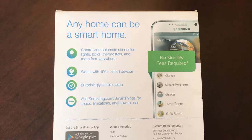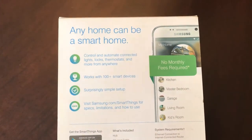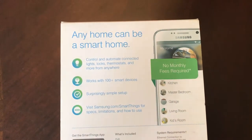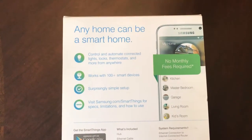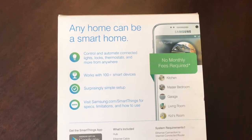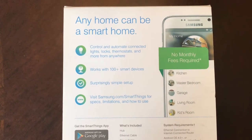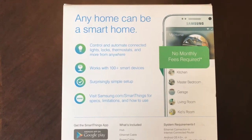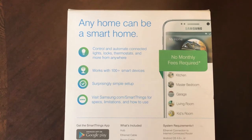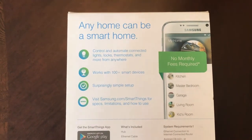Make your house smarter and control it from anywhere in the world. It's so easy to set up and you don't have to pay monthly fees. You can control it from all kinds of devices including iPhones, Android phones, and many others. Just download the app and start adding all the devices to your house like garage door openers, locks, lighting, and so on.